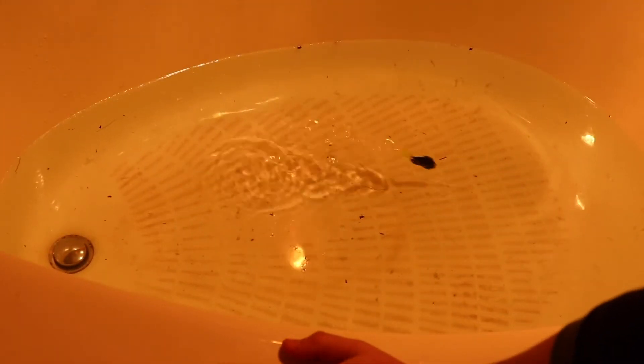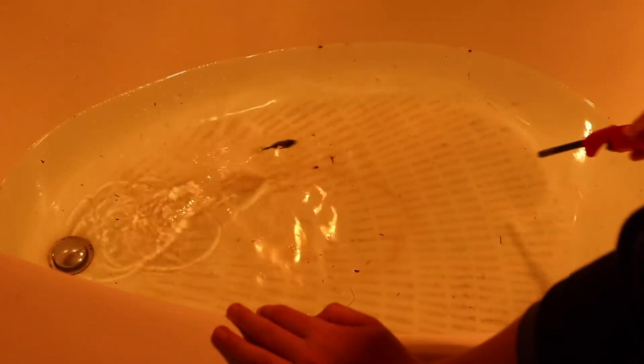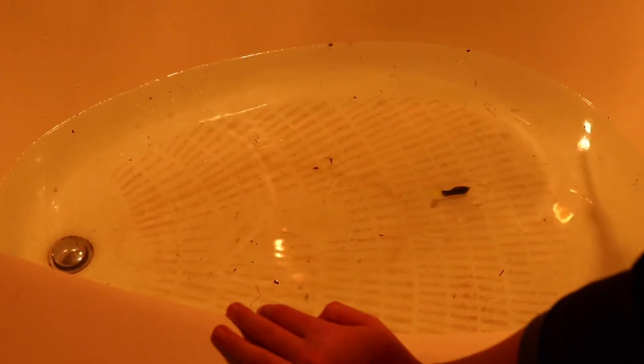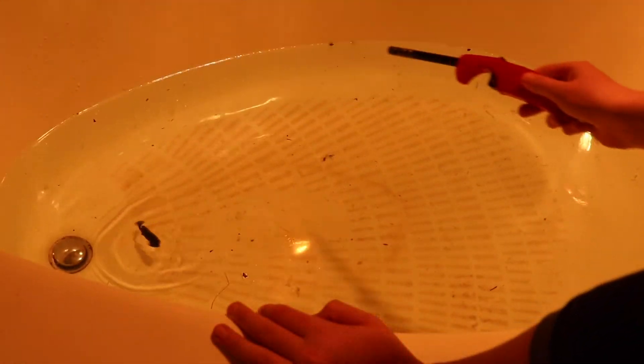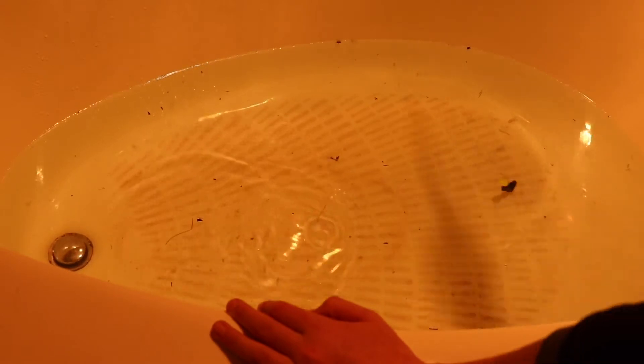Now I'm gonna put this bad boy in the water and see how it does. Wow, that kicks up a lot of water — a lot of vibration and water kicking up. You can twitch it through the water, you can rip it through the water, you can kind of jig it. All around, very good so far. This thing looks like it ought to be hit — very good.